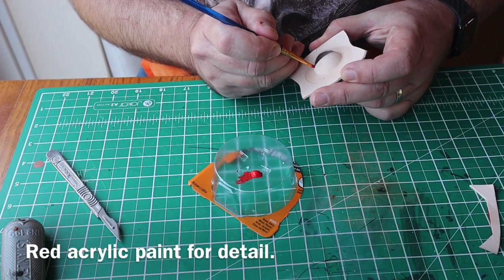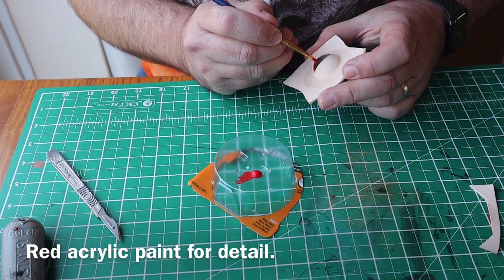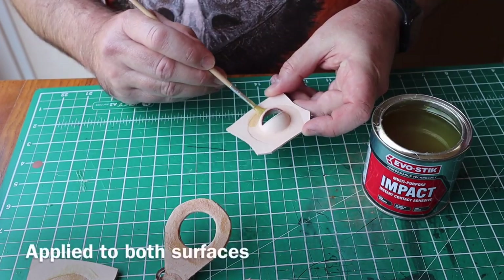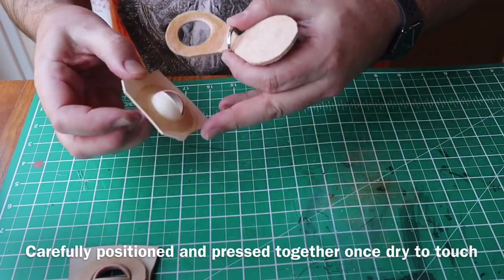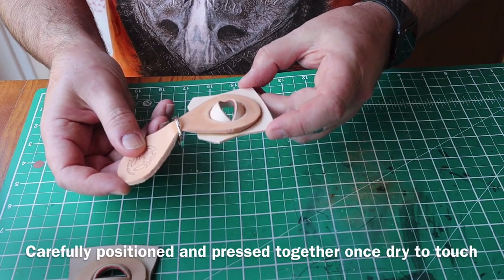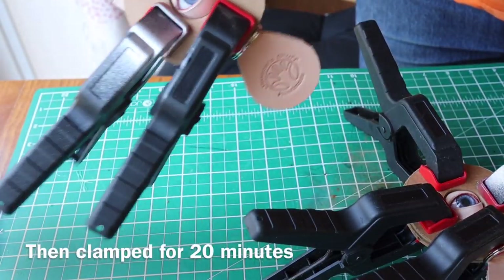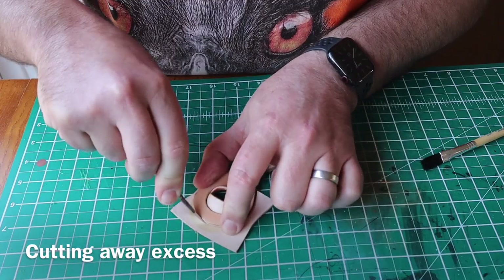I'm just adding some detail here using some red acrylic paint. Then contact adhesive on both surfaces — let it lose its tackiness, and then carefully position them together, press it all firmly down. I then clamped it up again just for 20 minutes or so.